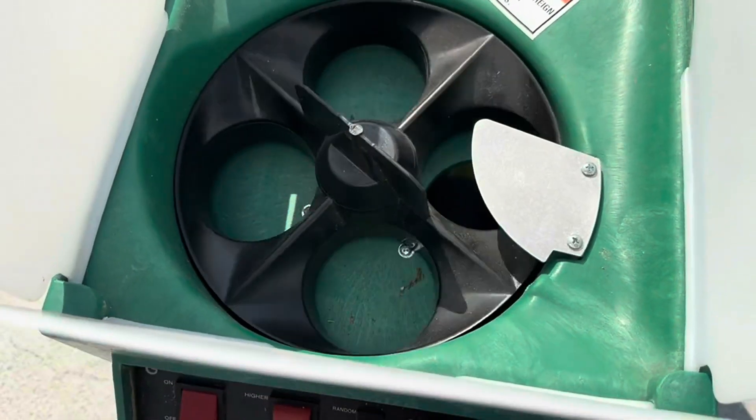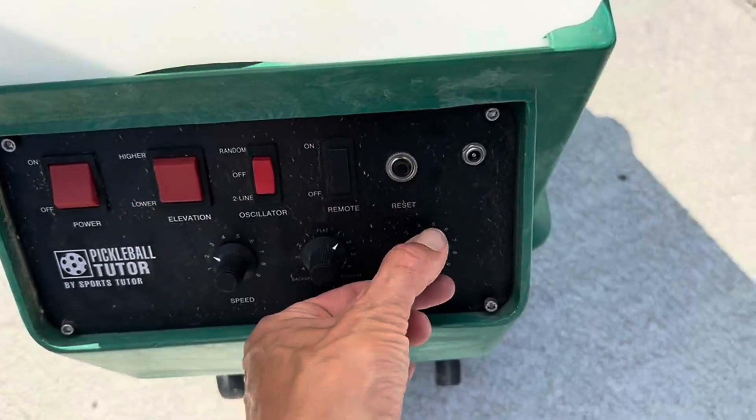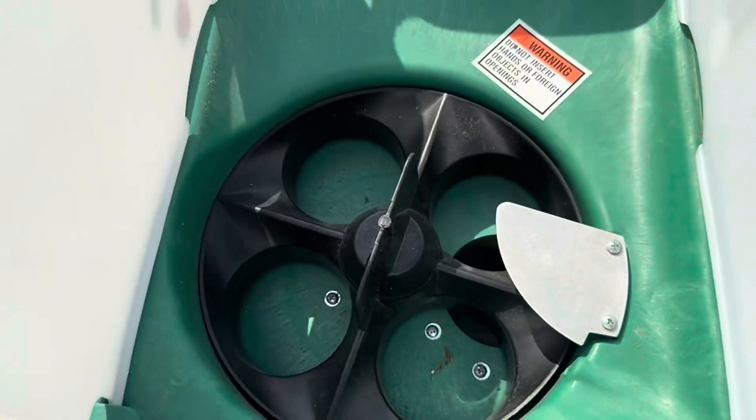I'll show you — I'll speed the interval up here, that's how fast it'll go, and I'll slow it down — that's how slow it'll go.